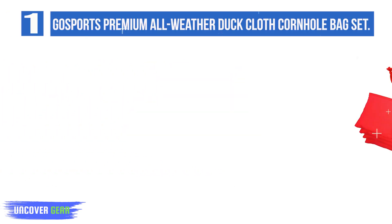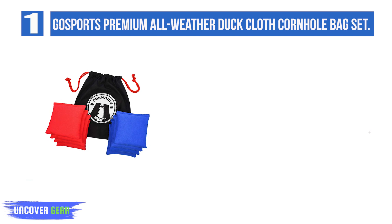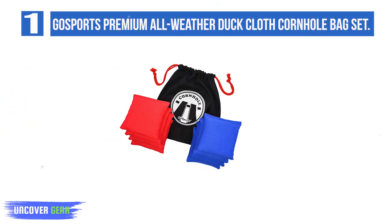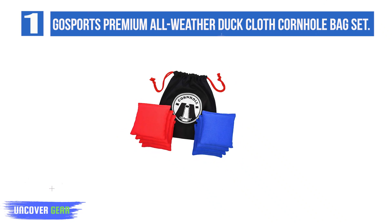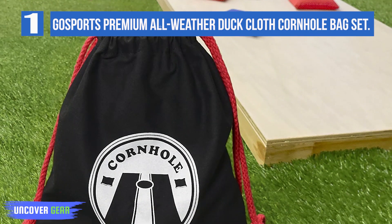These GoSports Cornhole Bags come in a set of 8 bags, 4 blue and 4 red. The duck canvas material is quite durable and secured with double stitching. The bags sport a plastic pellet filling, a pleasant surprise at this price range, as bags at this price are typically filled with kernel corn or sand. You get all the regulatory requirements — each weighing roughly 16 ounces and measuring 6 x 6 inches.